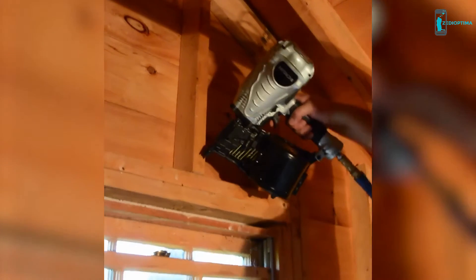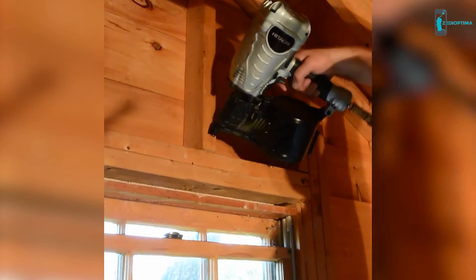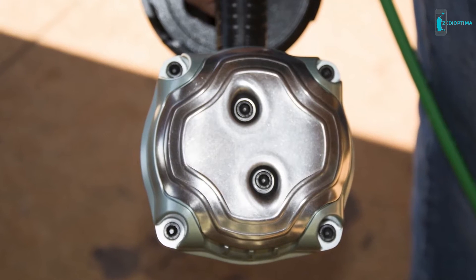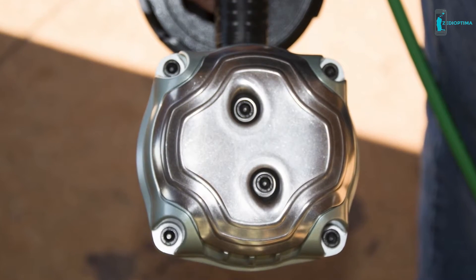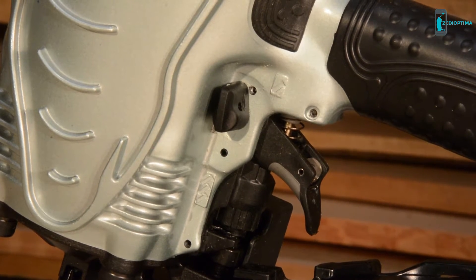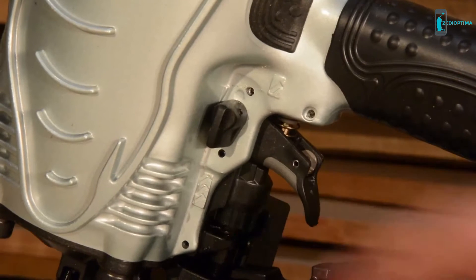Built for the job site, this coil framing nailer comes with an all aluminum body and steel head plate for maximum durability. The redesigned head plate allows for faster and easier maintenance. It is outfitted with Hitachi's convenient selective actuation, meaning it can drive both sequentially or continuously with a simple flip of a switch.